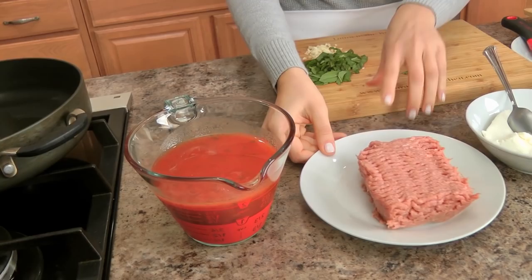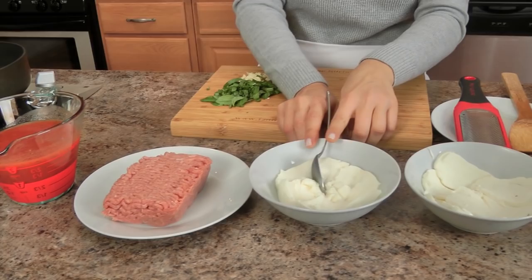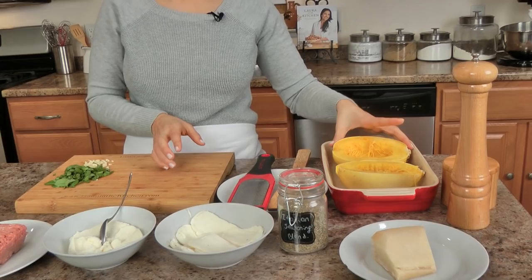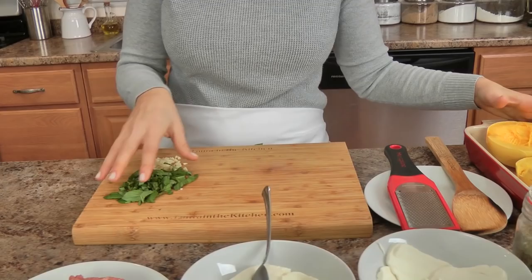To get started, you won't need very much. I've got some crushed tomatoes with a little bit of basil, some ground turkey, part skim ricotta cheese, some thinly sliced mozzarella, my Italian seasoning blend, some parmigiano-reggiano, spaghetti squash which I'll talk about in a minute, along with salt and pepper, garlic, basil, and a little olive oil.